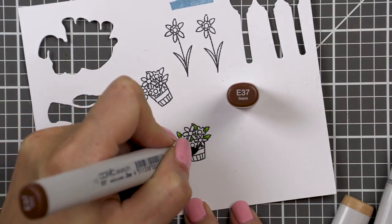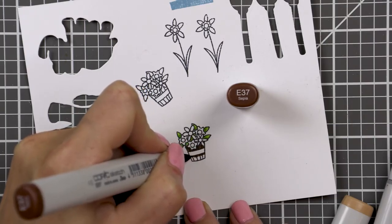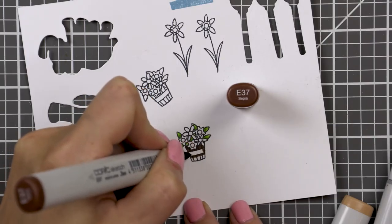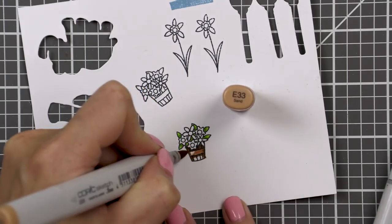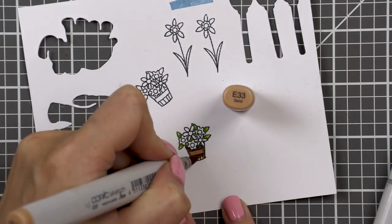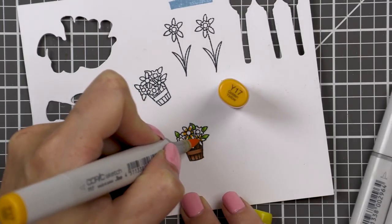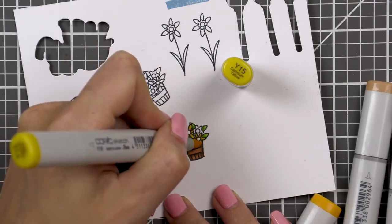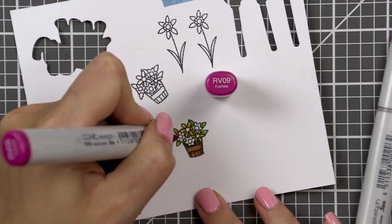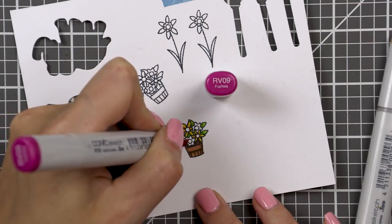I stamped it in black ink, which is an alcohol marker friendly ink, and I used just a handful of markers for my coloring. I went with YG03, YG17, E79, E37, E33, Y17, Y15, RV09 and RV11. This is a very small image so you really don't need a lot of colors as there's not that much room for blending. I colored this image and cut it out with the help of a coordinating die.